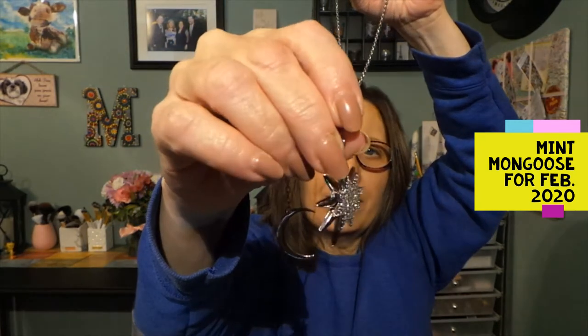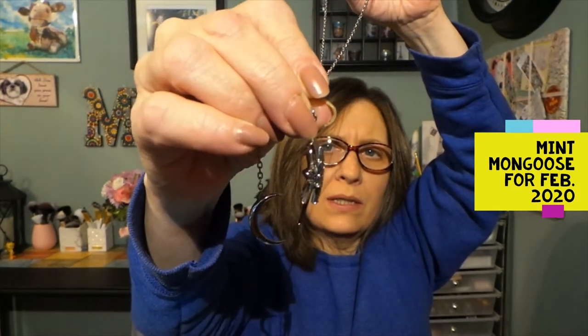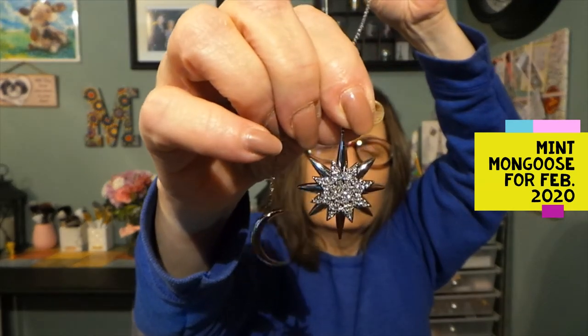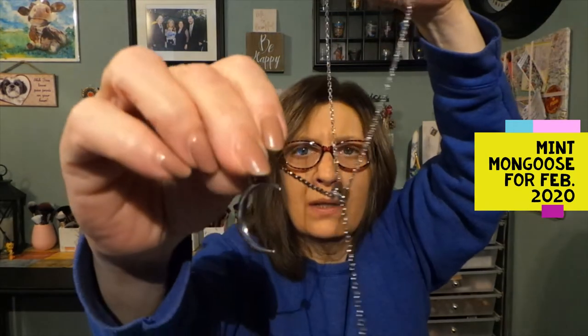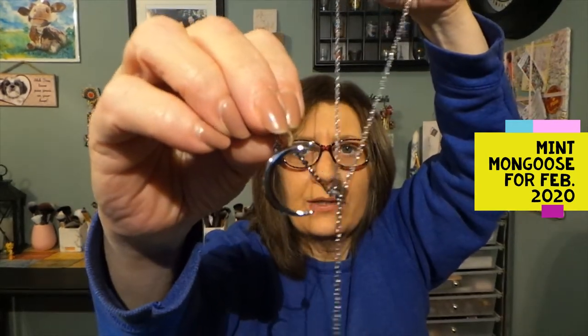This is the star, and it's very dimensional. I'll turn it to the side so you can see the dimension. It does have some little crystals on the front. And the moon is sort of an exact duplicate of the earrings.